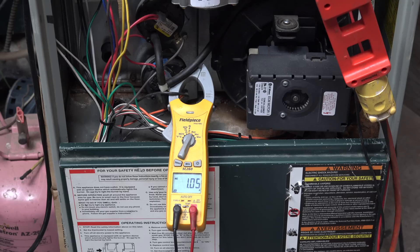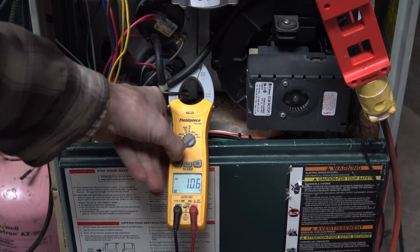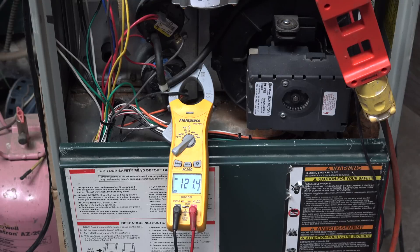Here we have the exact same setup, and I'm on the lowest speed on the fan — that's the speed you'd get if you jumped from R to G. We're showing 1.05 amps at 121.3 volts. Let's knock this up to medium and then to high.